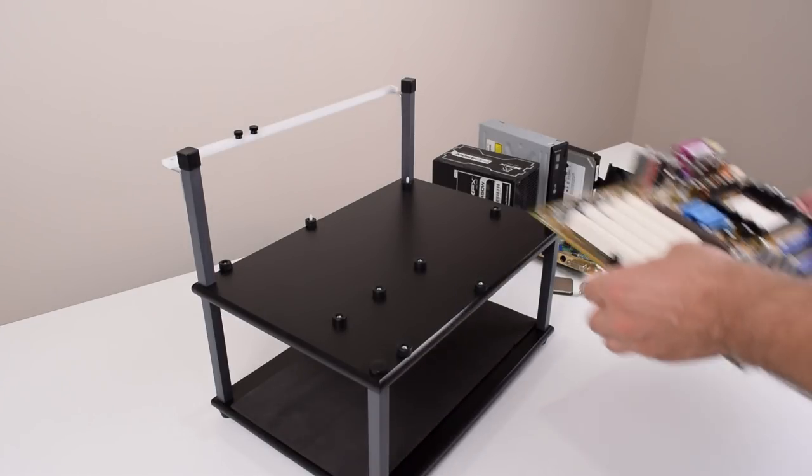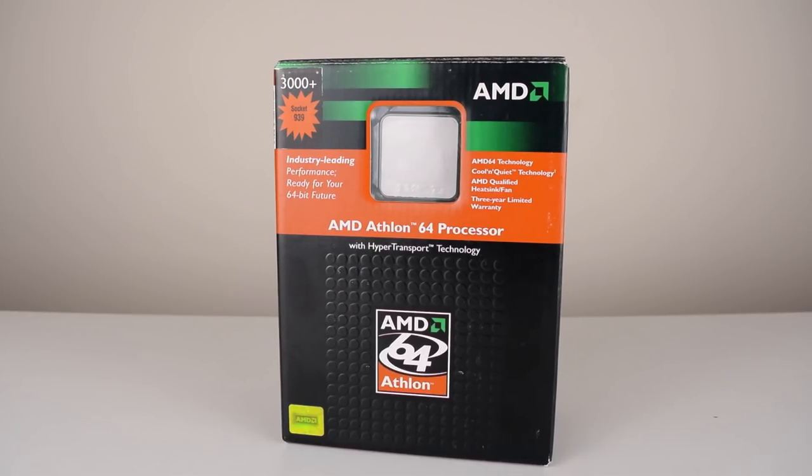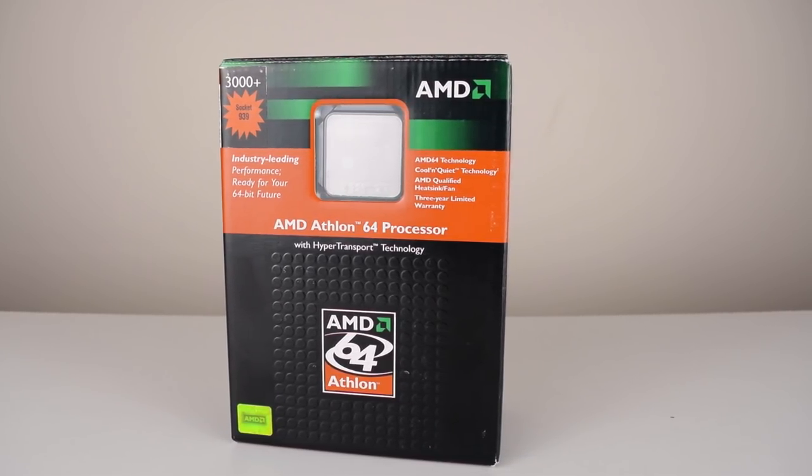Hey guys, I'm super excited about this project. Today we're building a 1000 megahertz Athlon 64, Windows 98 and DOS retro gaming PC.